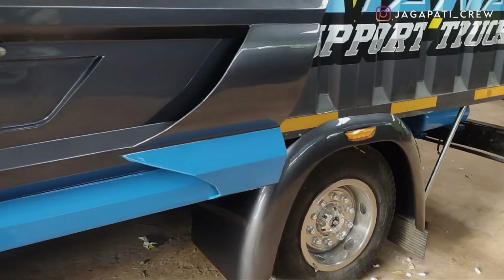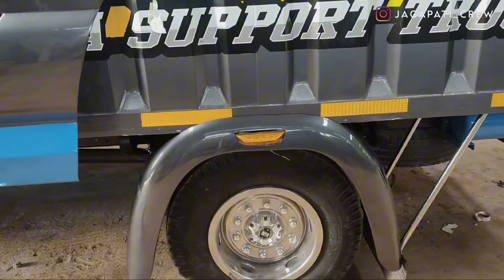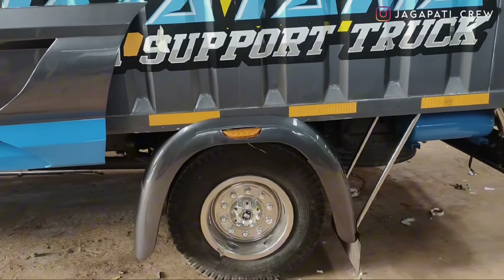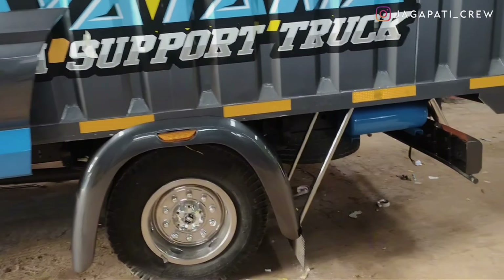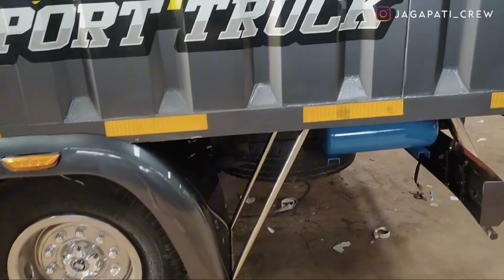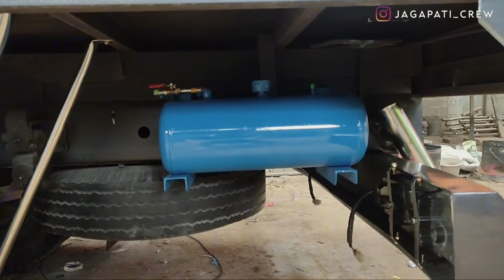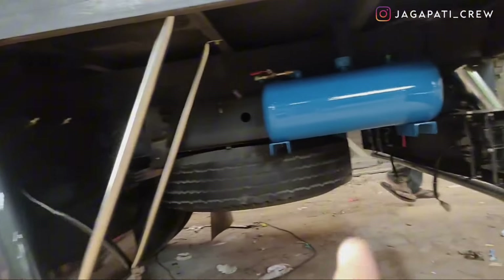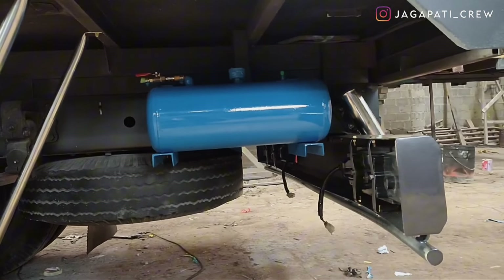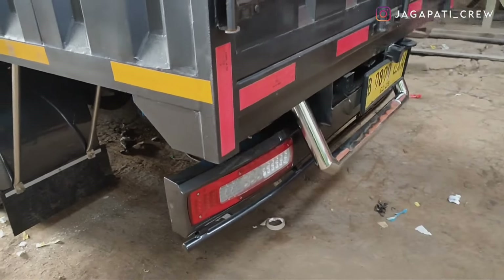Lanjut ke bagian belakang, di sini menggunakan sparkboard bulat dilengkapi dengan lampu. Kali ini kita tidak potong untuk bagian depannya — ini juga requestan. Untuk gantungannya stainless. Selain itu kita pasang juga tabung angin di bagian belakang, ditambah compressor yang di belakang, tinggal sambung selang saja. Lanjut ke bagian stop lamp.